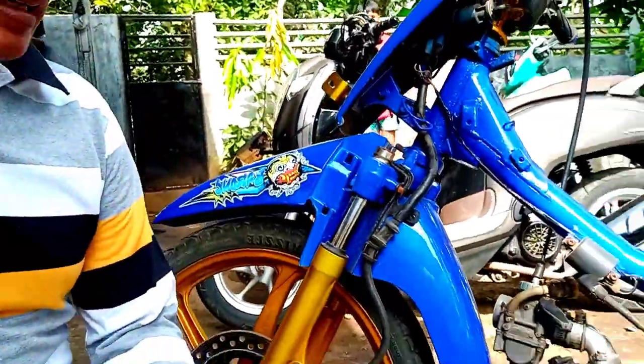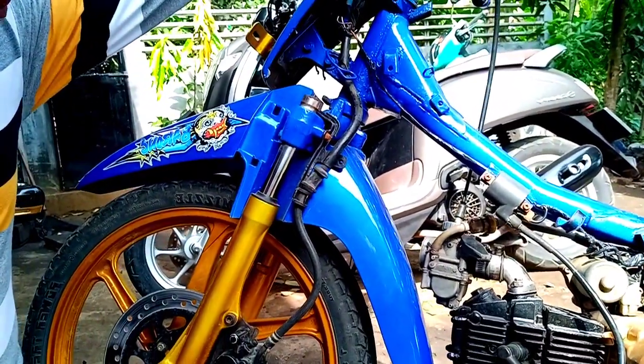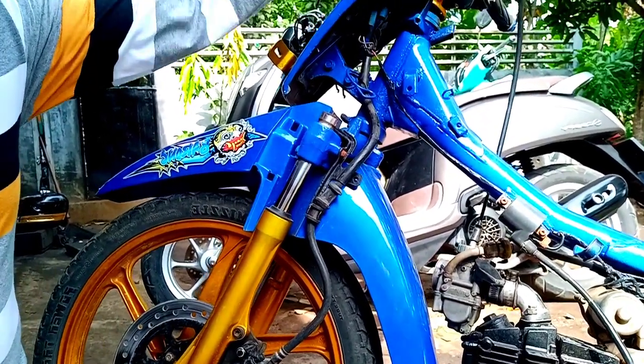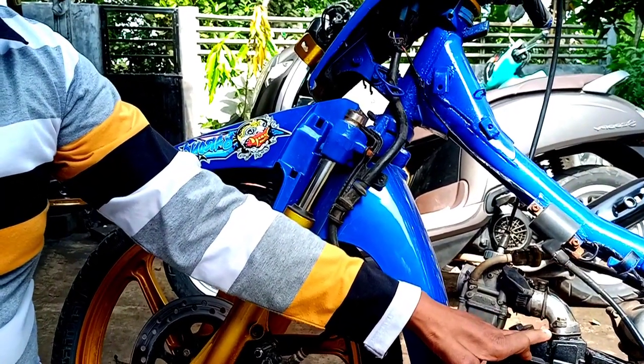Karbulator PE24 guys, yang kemarin udah dipasang ke motor Supra Alif Tani dan sudah saya setting. Ini masih ada kendalanya guys. Masalahnya ini klepnya masih bocor, jadi anginnya masih keluar. Daerah Cilatep itu—